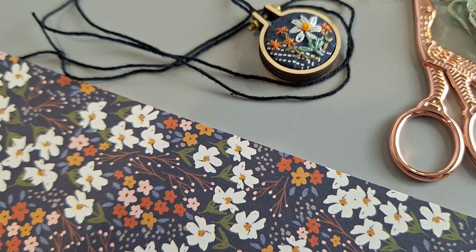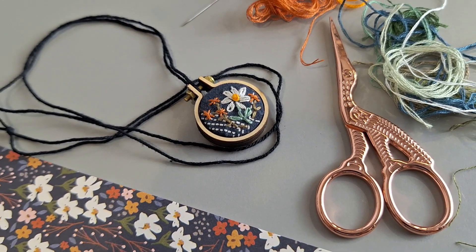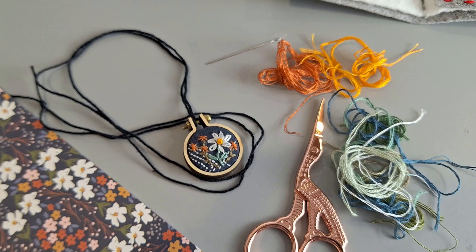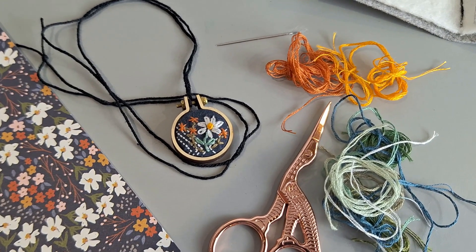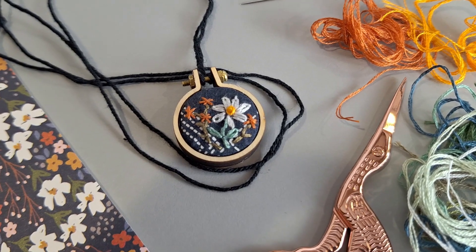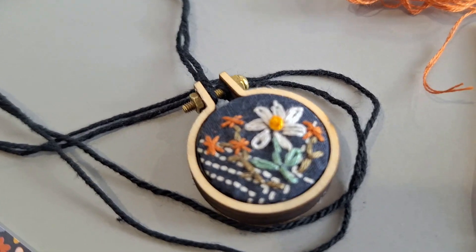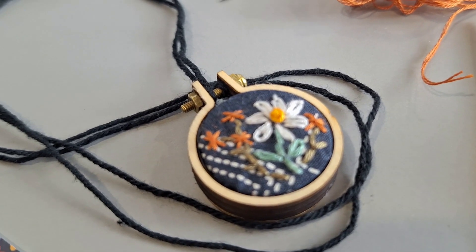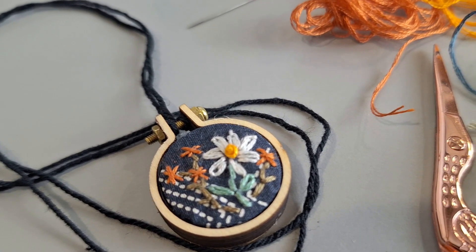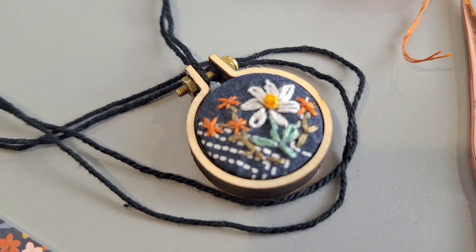Welcome back into the studio. I have a super fun project that we are going to work on today — just a little mini embroidery hoop inspired by this piece of paper that I found in one of my scrapbooking paper pads, just for a little kicks and giggles. And I have a very special offer for you to say thank you to all of my new subscribers over the past few months. I will be giving this one away.